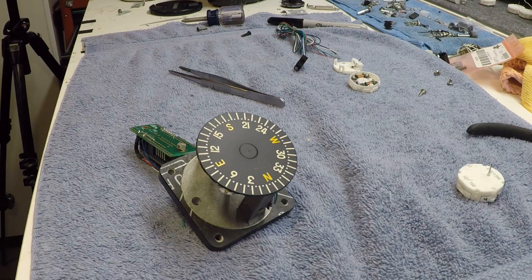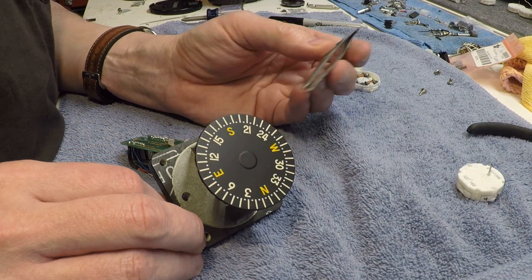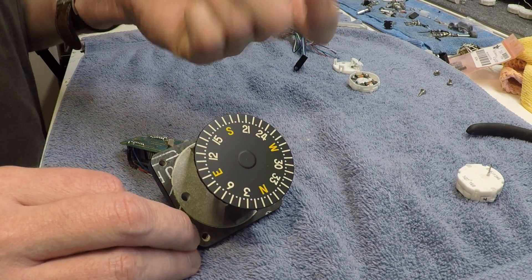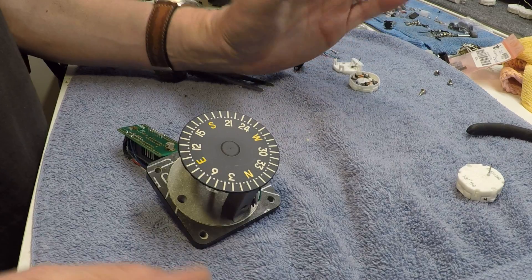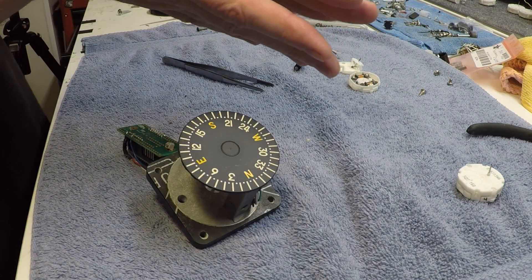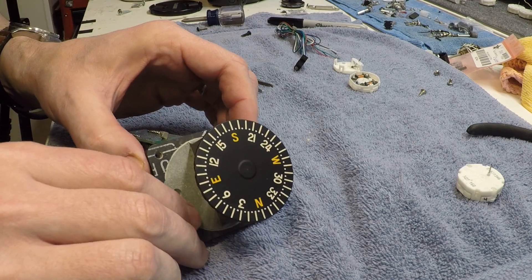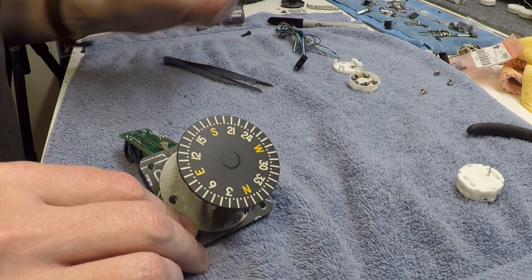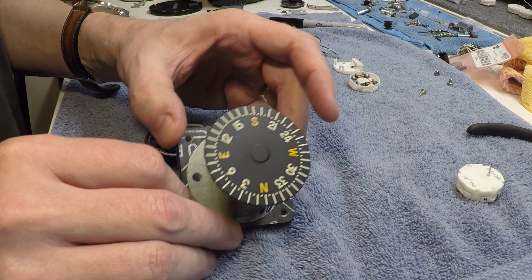You can get these off of eBay, you can buy other types of wet compasses, or you can even make one yourself. Just take a piece of plastic PVC pipe, cut it to about a half inch, and mount it on some sort of rotational pin — you can pretty much accomplish the same thing by adding a stepper motor to the back of it.